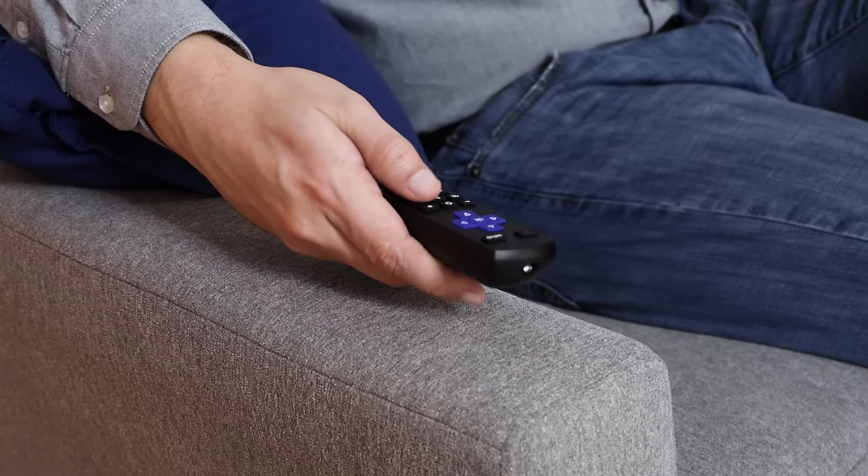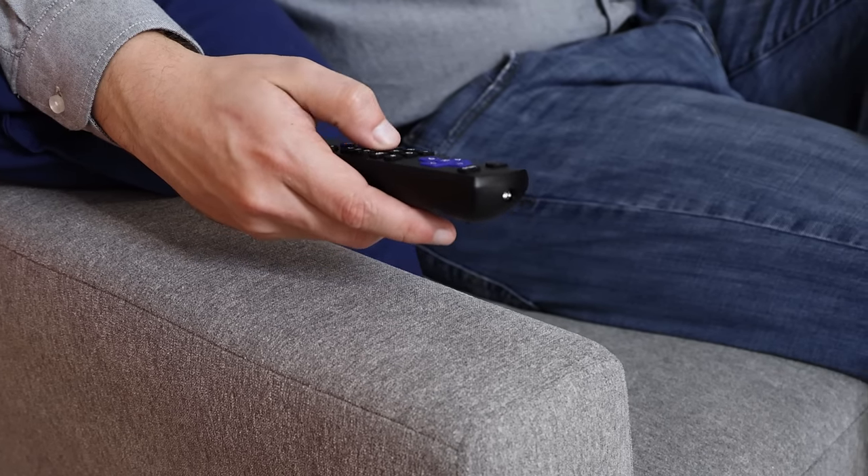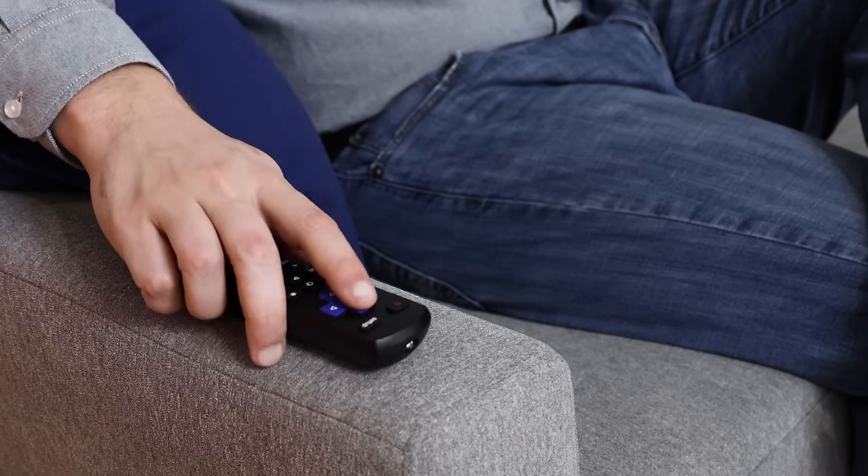Point the remote at your TV. Test the remote's buttons to see if your TV responds properly. If the buttons don't operate your TV as expected, repeat the process using the next code for your TV.